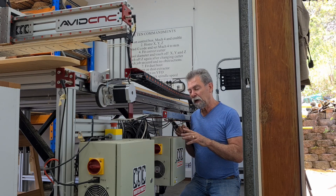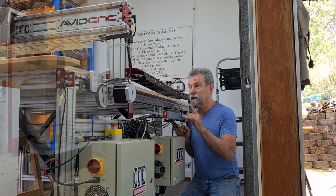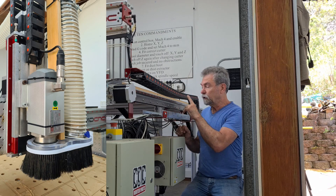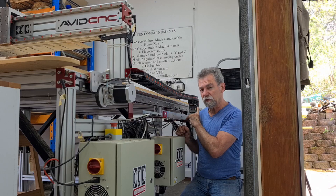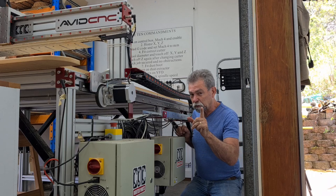So what I've done now is I have got the variable frequency drive, which actually runs the spindle, connected to an automatic blast gate. This is from automaticblastgates.com.au. I bought it.